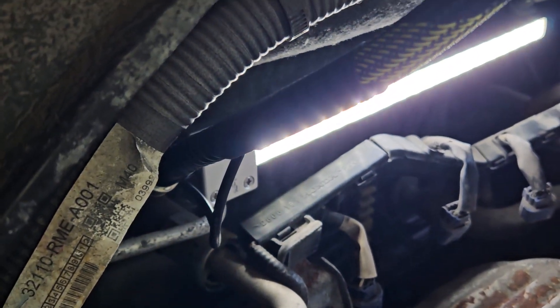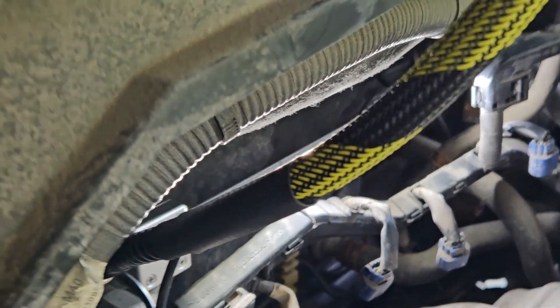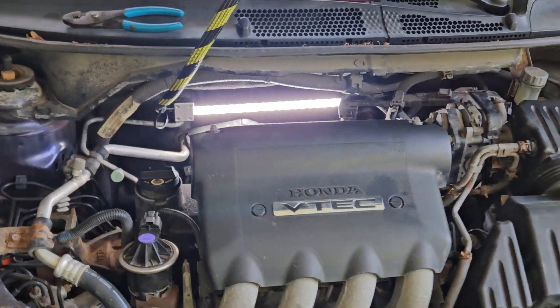Goose Grip Mechanics vacuum suction plate light. GooseGrip.com